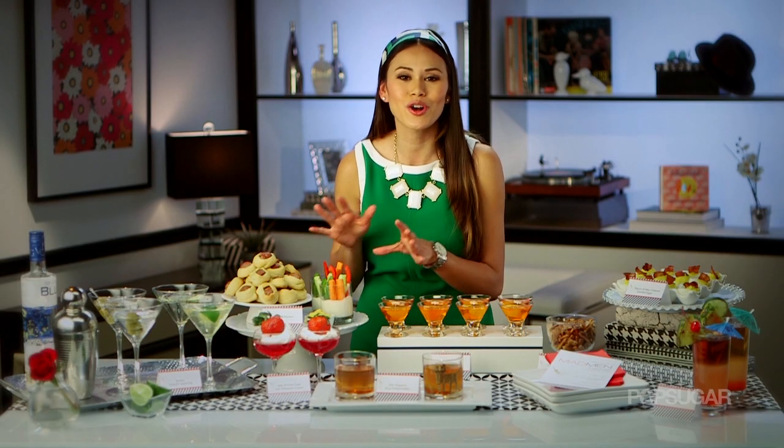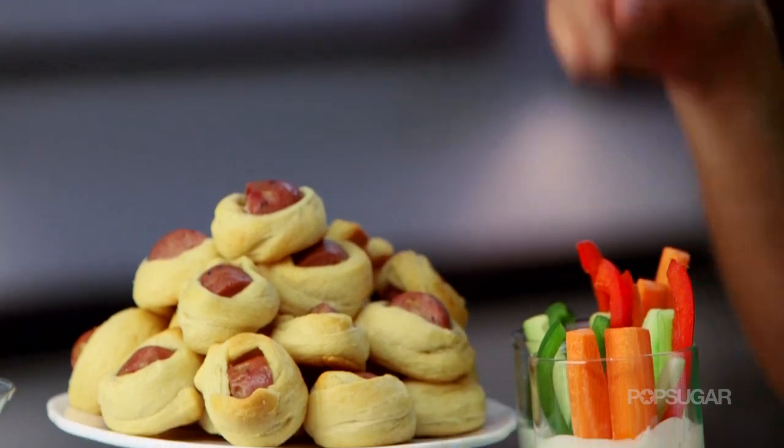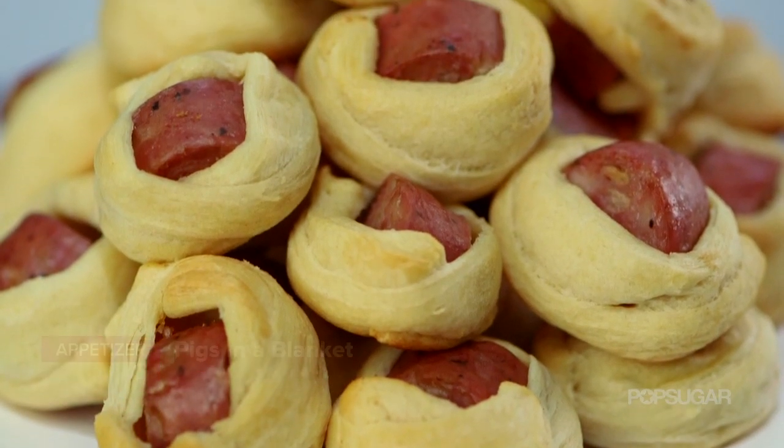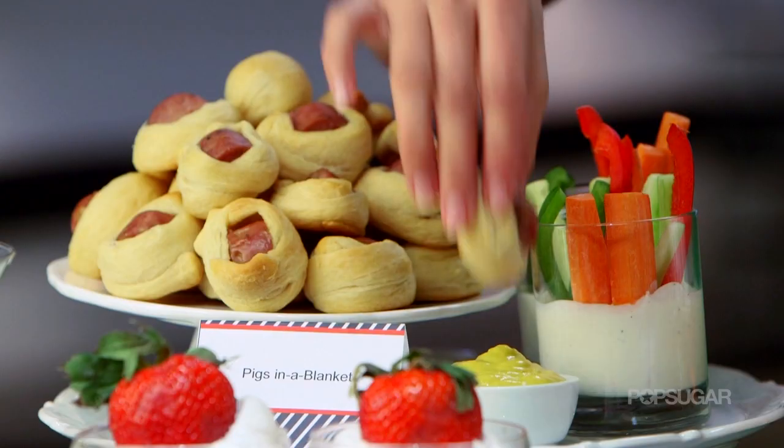Pigs in a blanket are a quintessential appetizer from the 60s. These are updated, though — we put chicken sausage in them and then wrapped them with crescent dough, and you should serve these with plenty of dipping sauce, like mustard.